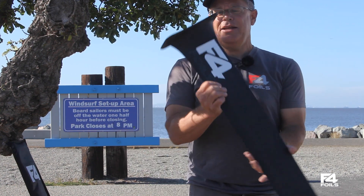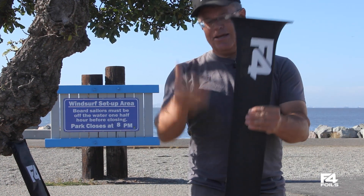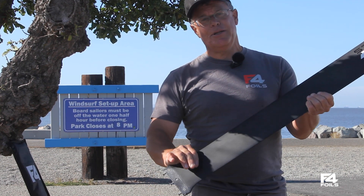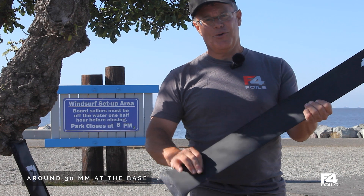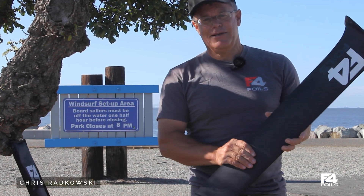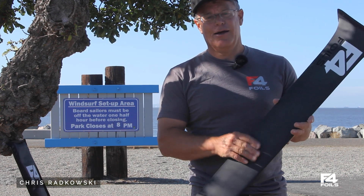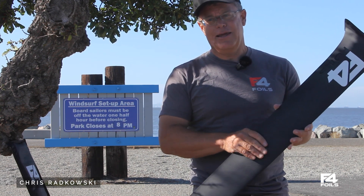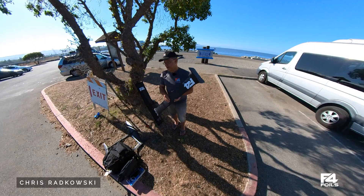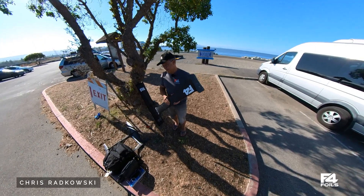This mast is 95 centimeters in length. It's a plate mast, around 13 millimeters at the base — pretty thin comparatively — and it's ultra high-modulus carbon that gives us the ability to make such a strong, thin, light mast. So if you want to go fast and stay in control, this is the mast for you. Thanks very much.